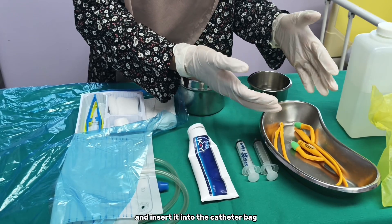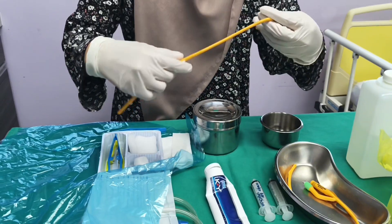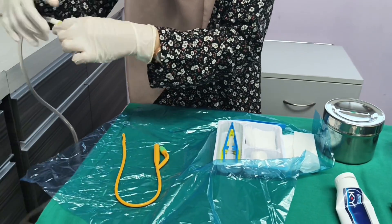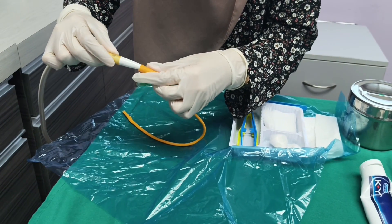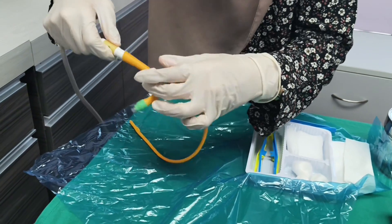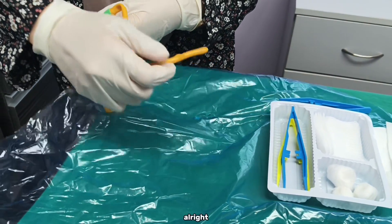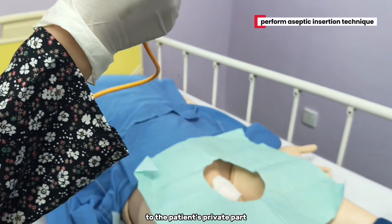Now I'm going to prepare the catheter and connect it to the catheter bag. I'm going to dip the catheter into the lubricant gel. Next, I'm going to insert it into the patient's urethral opening.